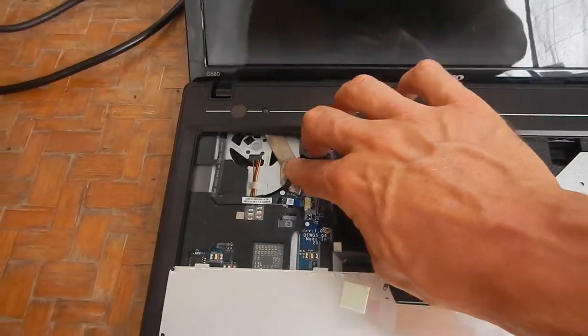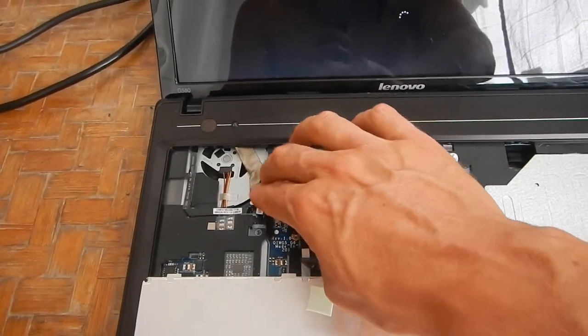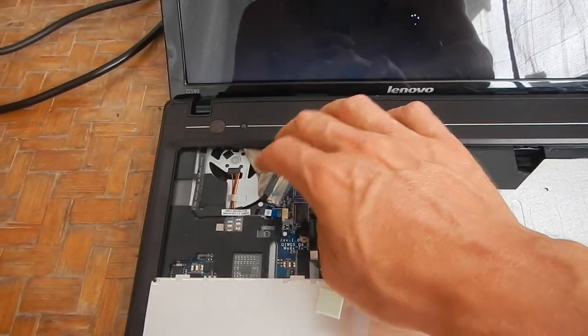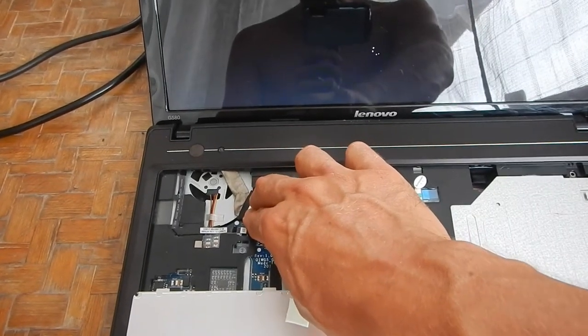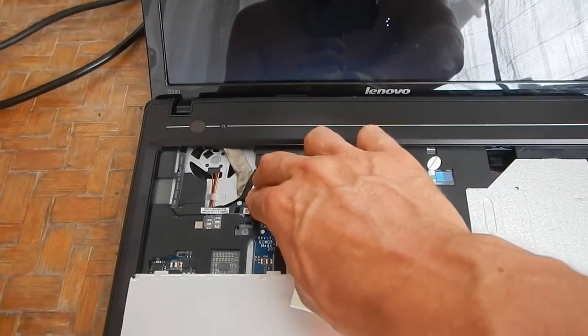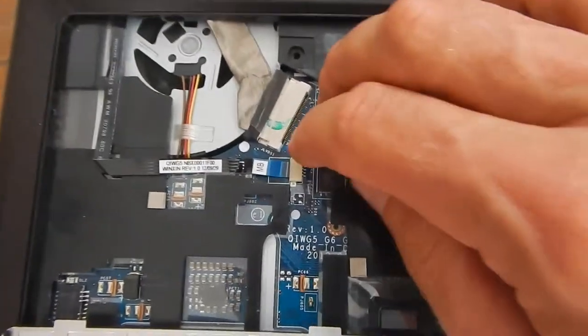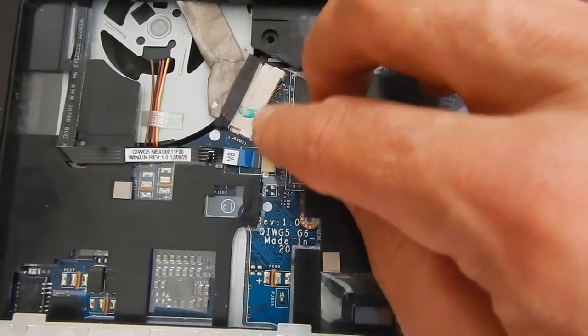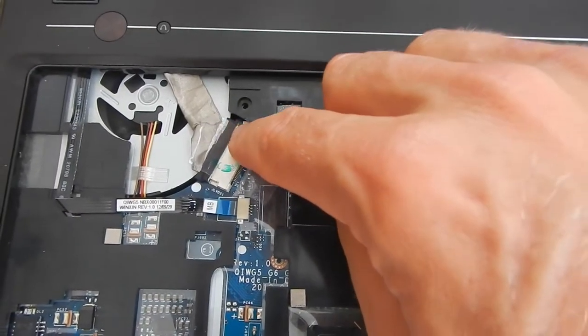When you push down here on the connector, it just stops the flickering. Sometimes you can even put a coin inside and just press it here, and then the flickering stops. But right now we need to do some soldering here, or use a heat gun. Maybe it's the connector itself that has become loose.